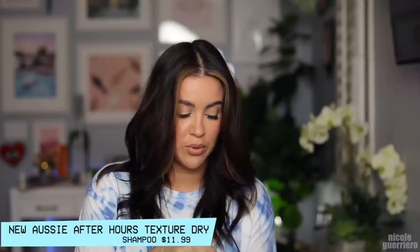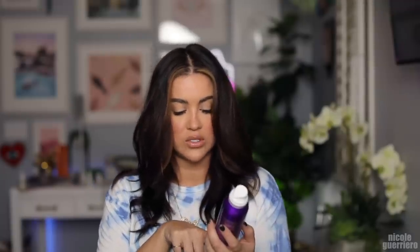We're looking like this, right? I feel like Rose when I do that. So this is the product I was talking about — this is the Aussie After Hours Texture Dry Shampoo, and again it has no parabens, dyes, sulfates, or gluten.